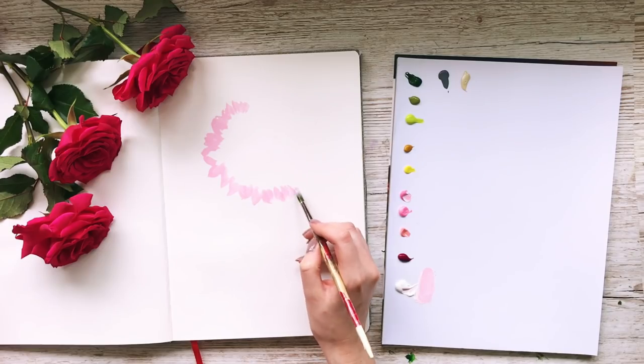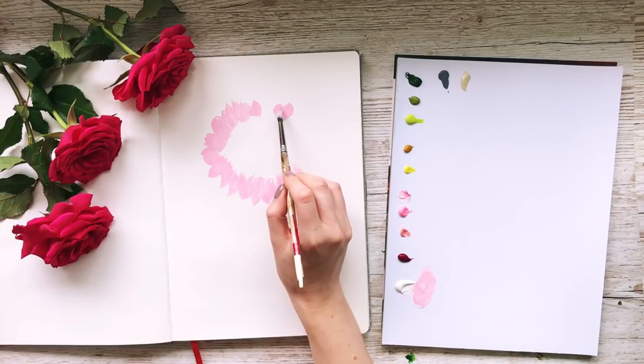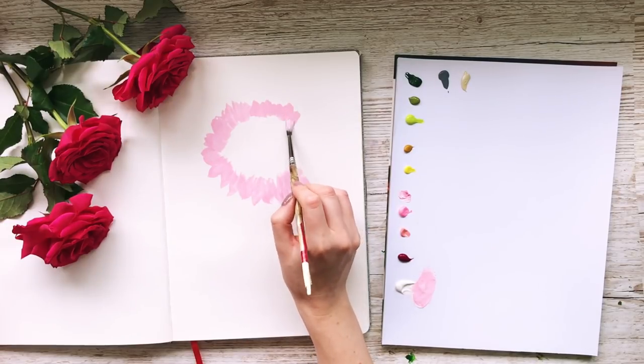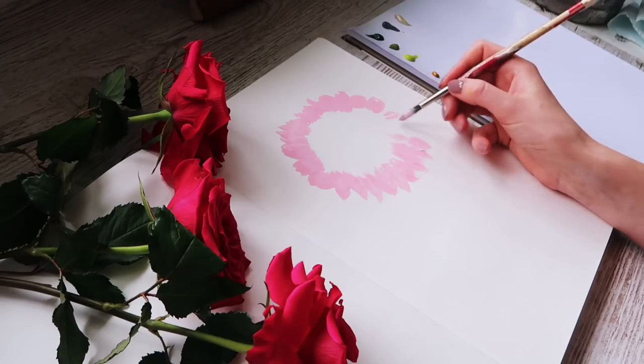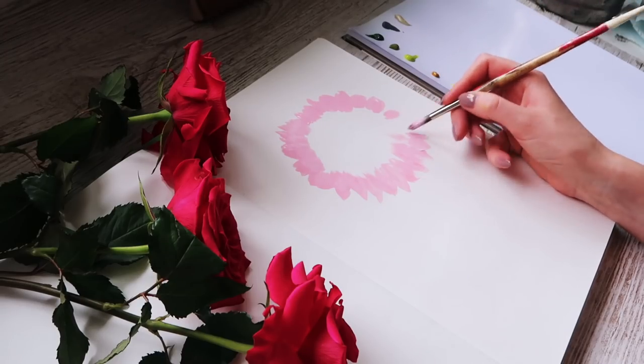Gouache is sort of similar to acrylics, but it also has a lighter, more watery consistency like watercolour. I'd probably say they are somewhere in between watercolour and acrylic.